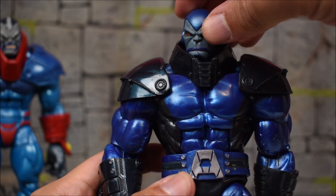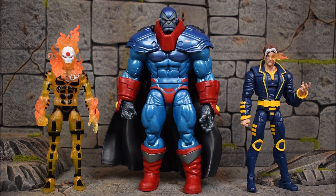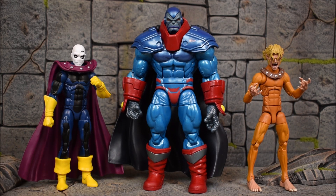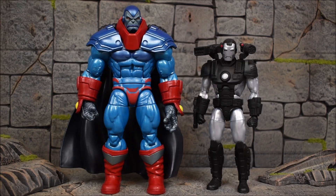Here's Apocalypse next to the Sugar Man Build-A-Figure from the X-Men Age of Apocalypse wave. Running through the wave: we have X-Man, Sunfire, Morph, Wild Child, Jean Grey, and Weapon X. And here he is next to the deluxe War Machine I recently reviewed.